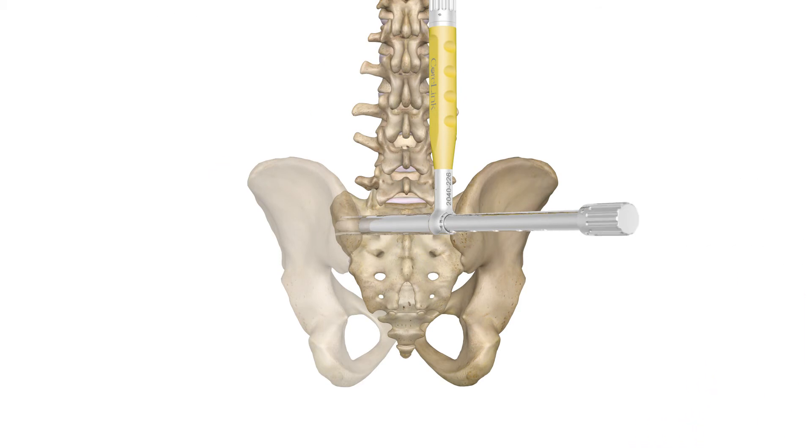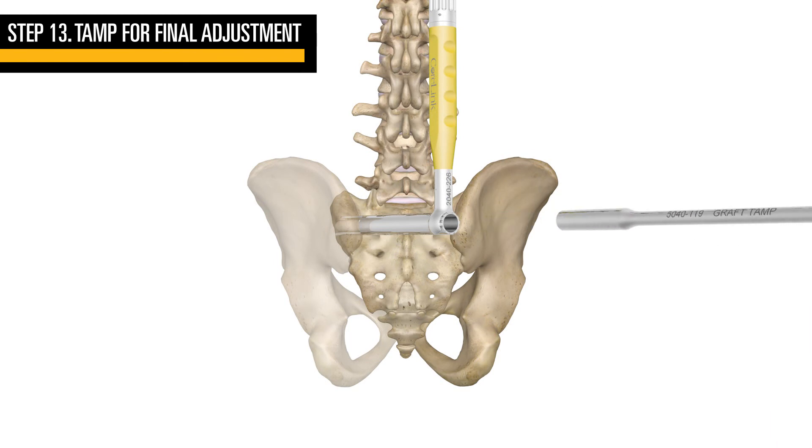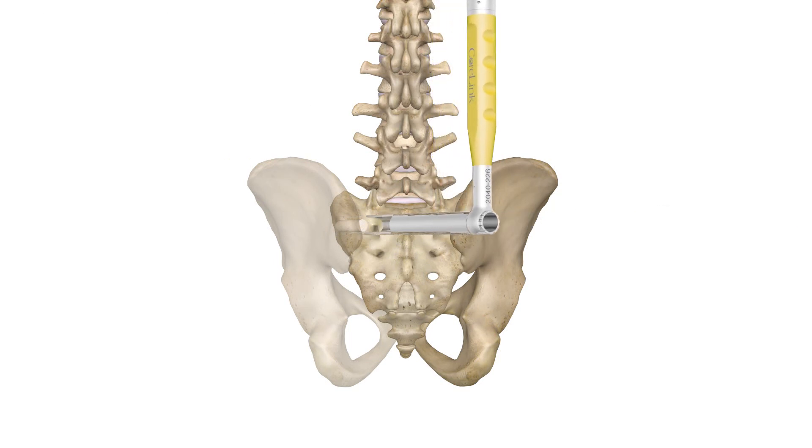Untighten the graft using the knob on the proximal end and remove the inserter. If needed, the tamp can be used to progress the implant further or add additional bone before or after implantation of the allograft.